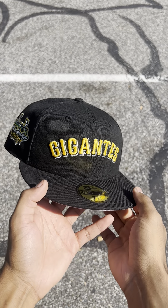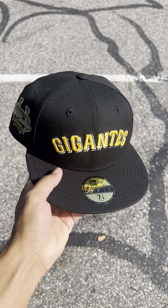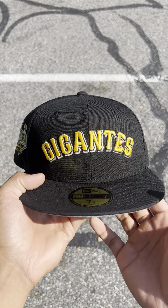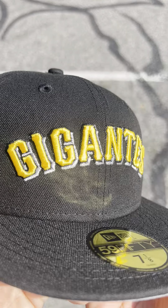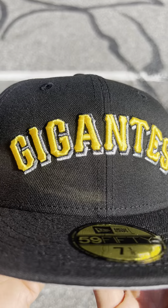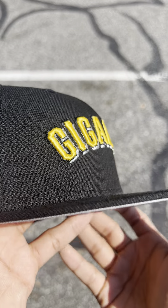If there's any San Francisco Giants fans watching this, you definitely need this in your collection. Black hat, black crown, black visor — Gigantes logo right here in yellow with a nice metallic silver outline to it. Very nice, slightly raised for those of you wondering.